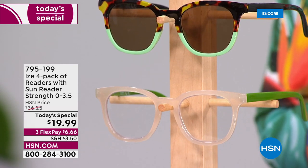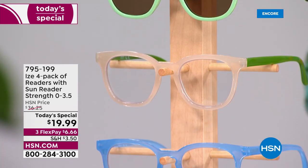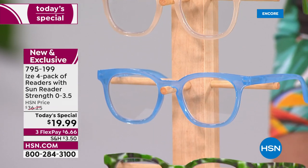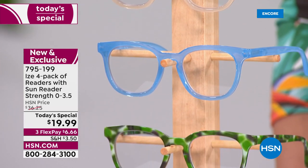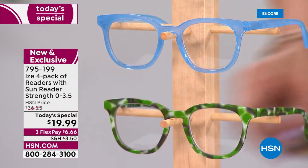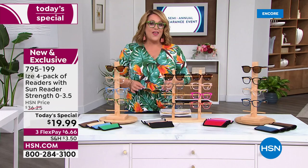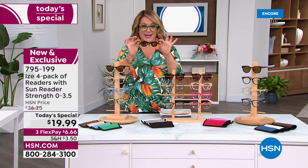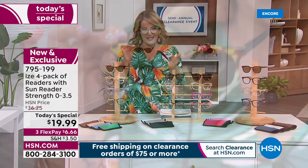What a way to kick off our semi-annual clearance event — a brand new and exclusive set from Eyes. This is your four-pack of readers, and for the first time ever we are actually including the sunglass readers in your four-pack. Here's the craziest thing about it: yes, they're going to help you see clearer.